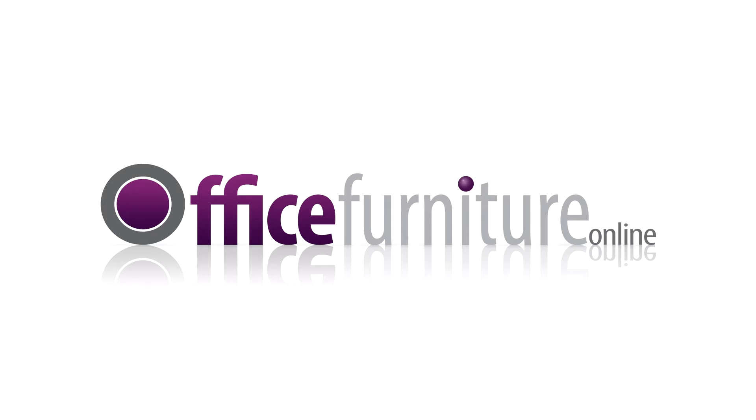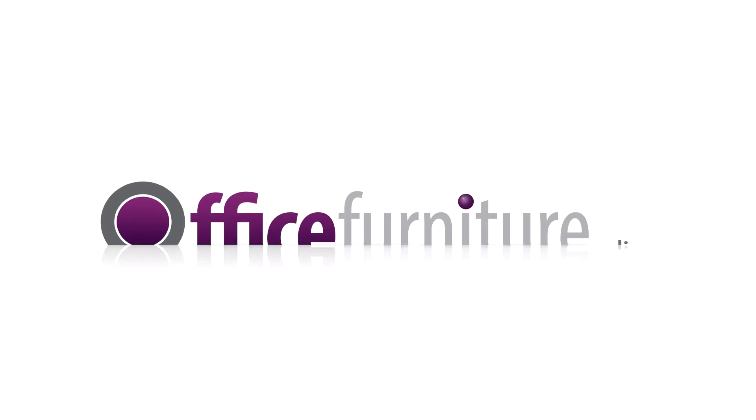Office Furniture Online. Mercury Bonded Leather Office Chair Assembly Guide.